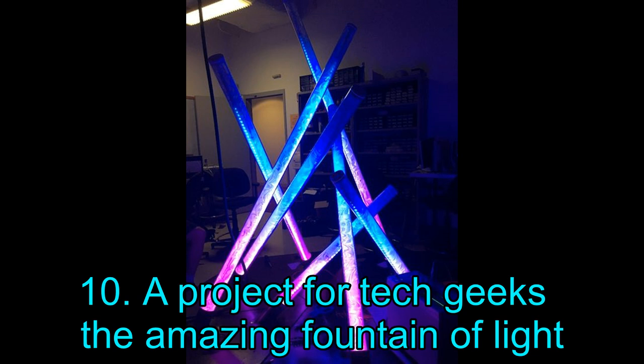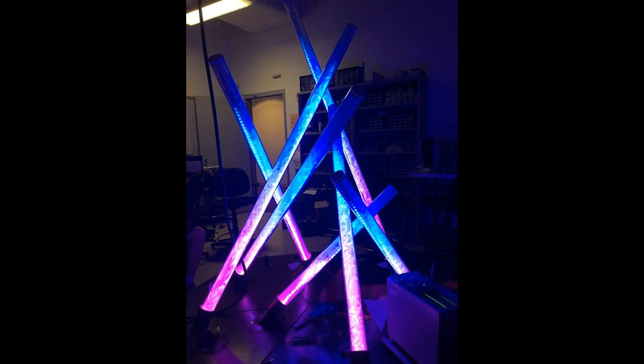Project 10: A Project for Tech Geeks — The Amazing Fountain of Light. If you want to work on a cool and funky project, then check out this amazing fountain of light. However, we must admit that this is not meant for everyone — you need to be a tech geek to be comfortable executing this idea. If you believe the fountain of light is something you can tackle, click on the link below. It will keep you enthused for a few days, and if you manage to bring it to fruition, share it with us!